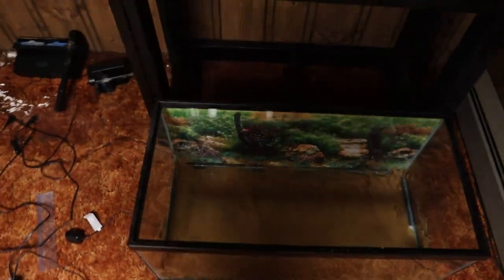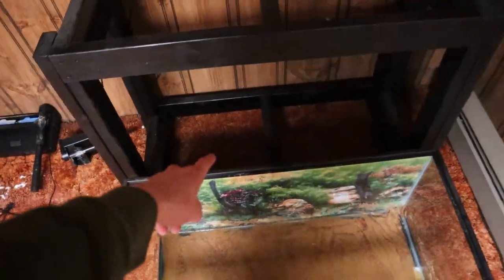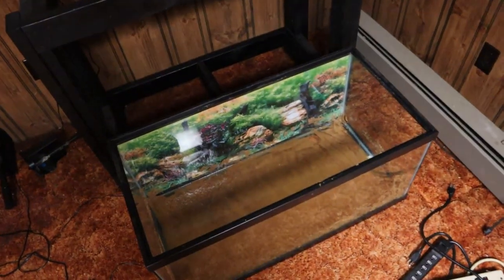We got all the substrate and rocks and everything out of both of the tanks. I also went ahead and took them both off the stand and now we're going to start moving all this into the truck. I'm going to put one of the tanks on the bottom level and then the other one just next to it in the bed of the truck. I'll get all this loaded up and then unload it in the new fish room.